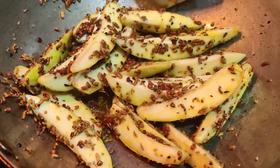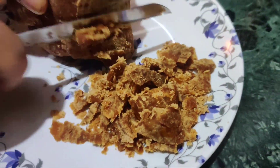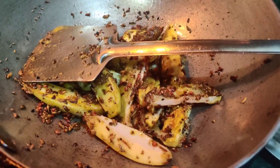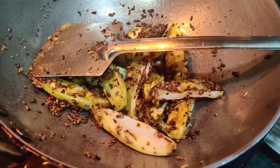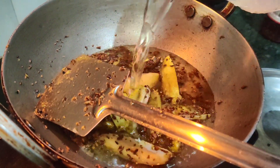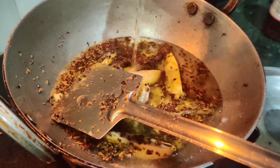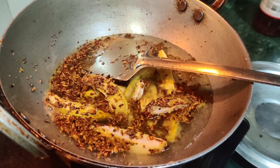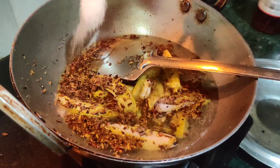Now let's cut a little bit on the side. We have to cut a little bit on the side. We will add some water.